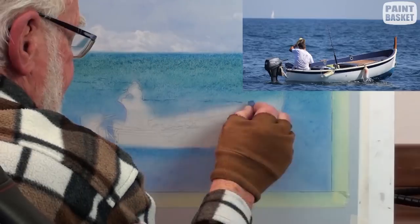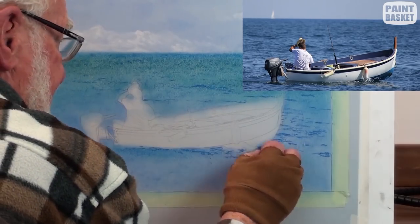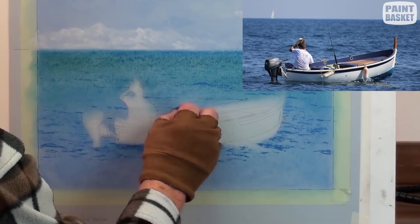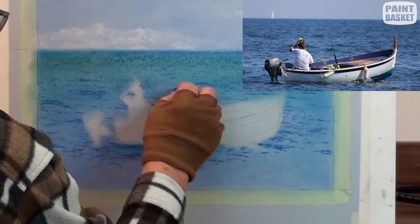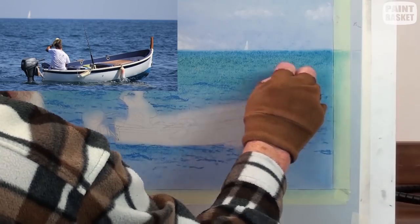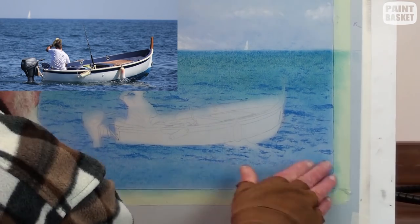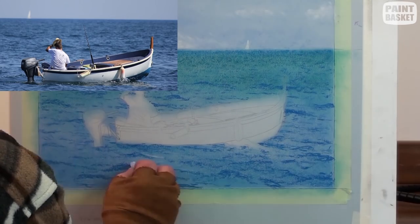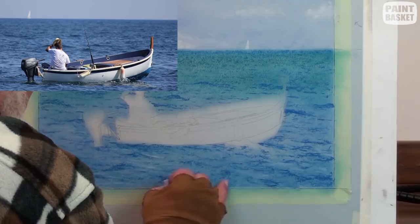Begin indicating the shadows for the water ripples. It must get more detailed closer to the boat. Look at the reference photograph for help. With a very light blue pencil stick, add the reflections to the top of the ripples.